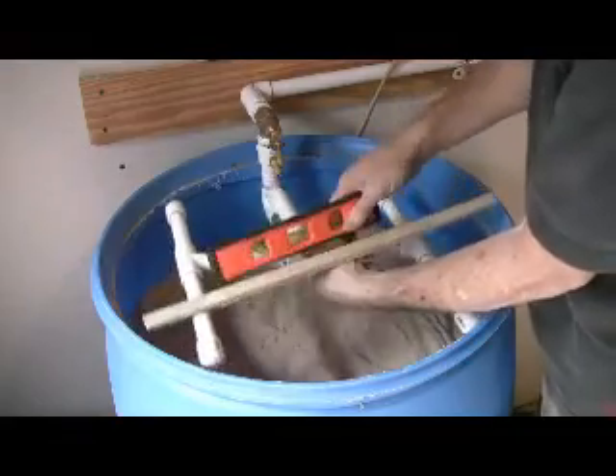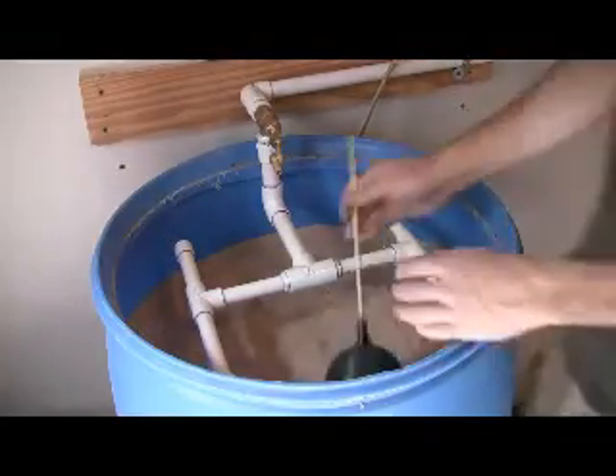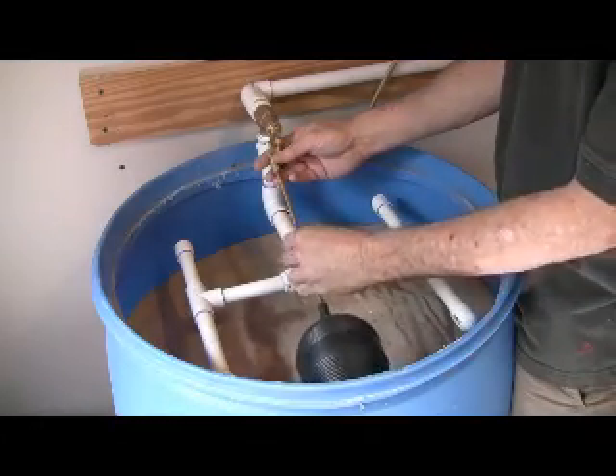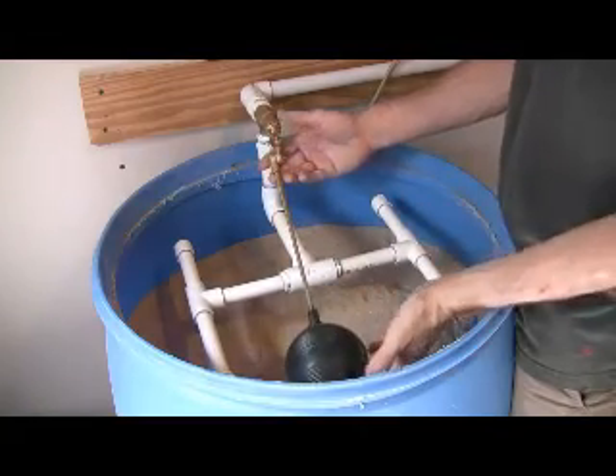Now I'm putting in the baffle for the top, which distributes the water over the top of the sand. And that's a float valve which shuts the water off when the barrel is full so it doesn't overflow.